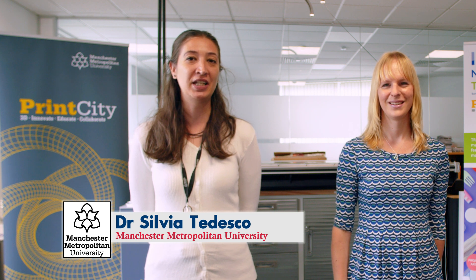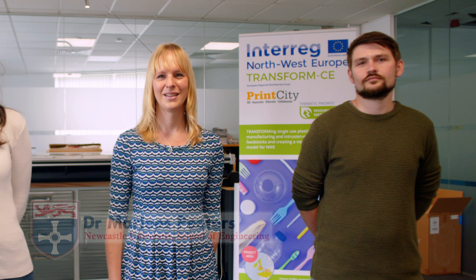Hi, I'm Sylvia Tedesco and I'm a member of the Waste to Resource Innovation Network at Manchester Met. Hi, I'm Robert Crabnall and I'm a technical specialist here at Print City working on Transform CE. Hi, I'm Malus Peters and I'm Deputy Director of Chemical Engineering at Newcastle University. And we are the researchers behind Build-A-Bear 2.0, an ingenious project funded by the Royal Academy of Engineering.